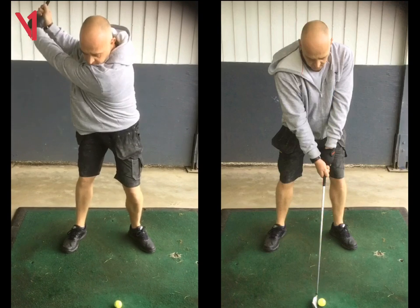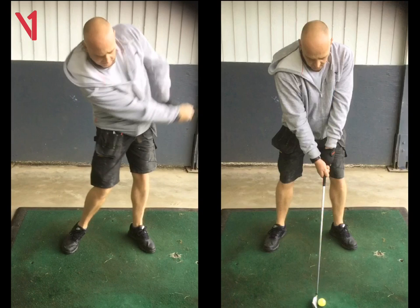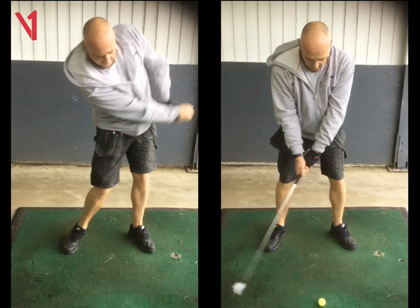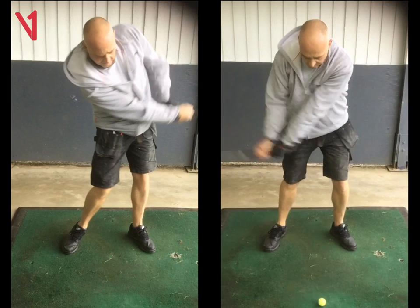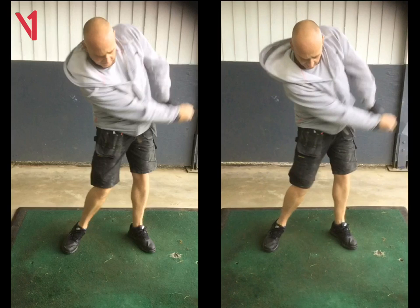Then the other thing to help with the release was your extension on the way through. The left arm was breaking down a bit and the hands were coming closer to your body. But here, that left arm looks like it bends a little bit, but there's a much better extension on the way through, and that's going to allow the club to release.